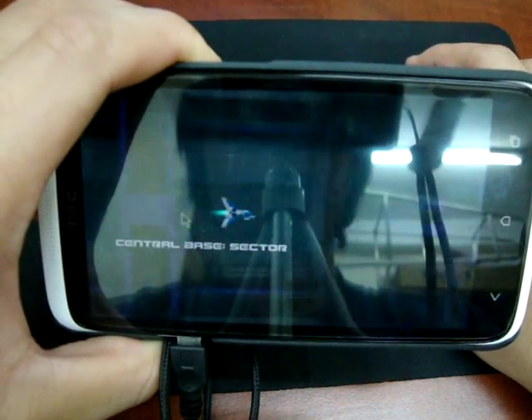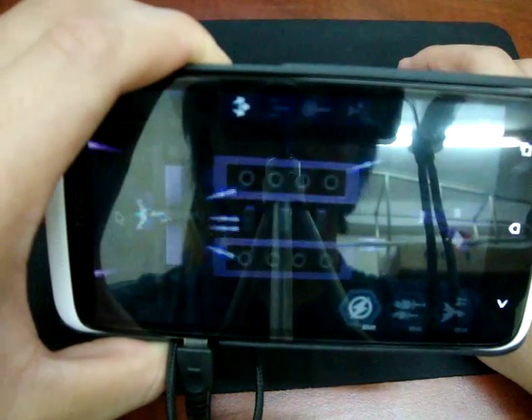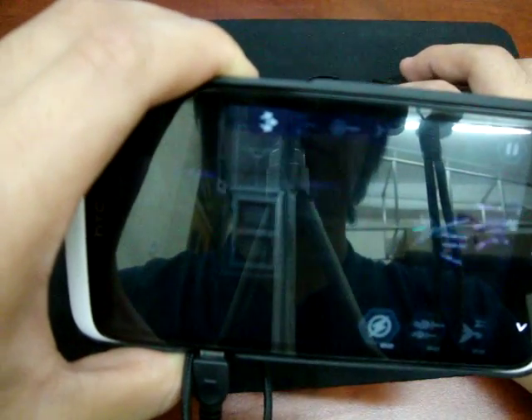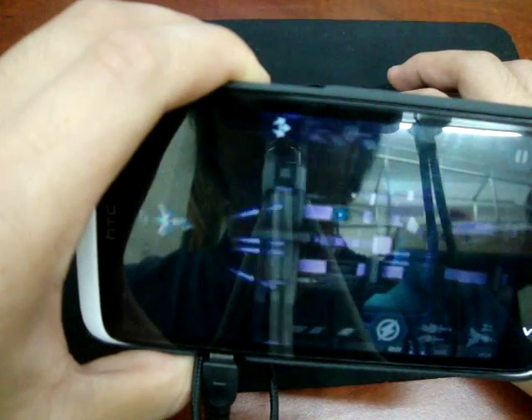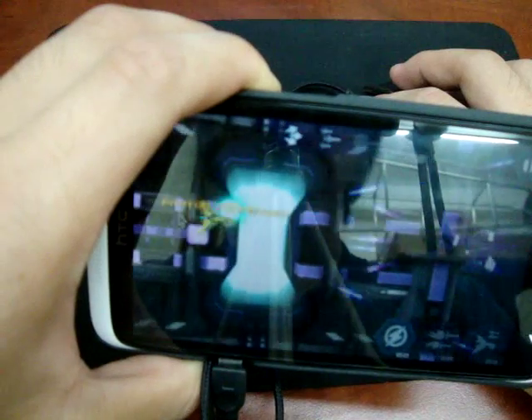Here we are, Sector Strike. Dodge 1, dodge 2. I still find it kind of laggy. It's not very responsive, like in Windows.